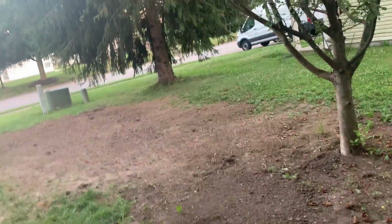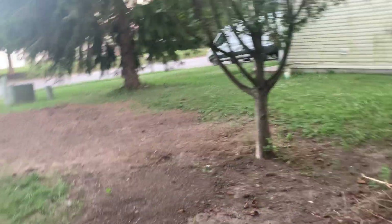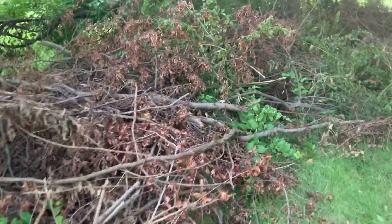I pretty much tilled this whole area with a shovel, just digging up the roots. That was a lot of work. I'm getting ready to till it again. There's some brush over here too.